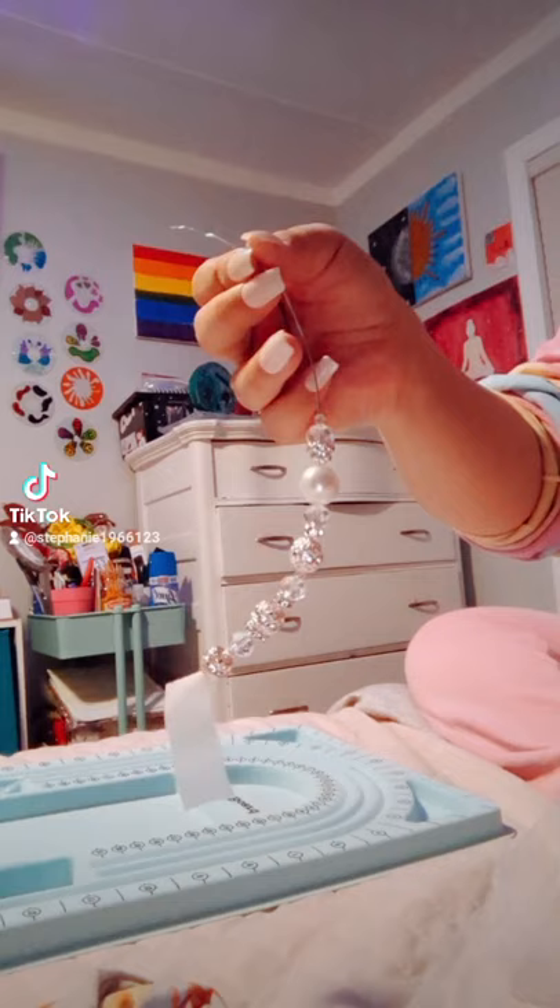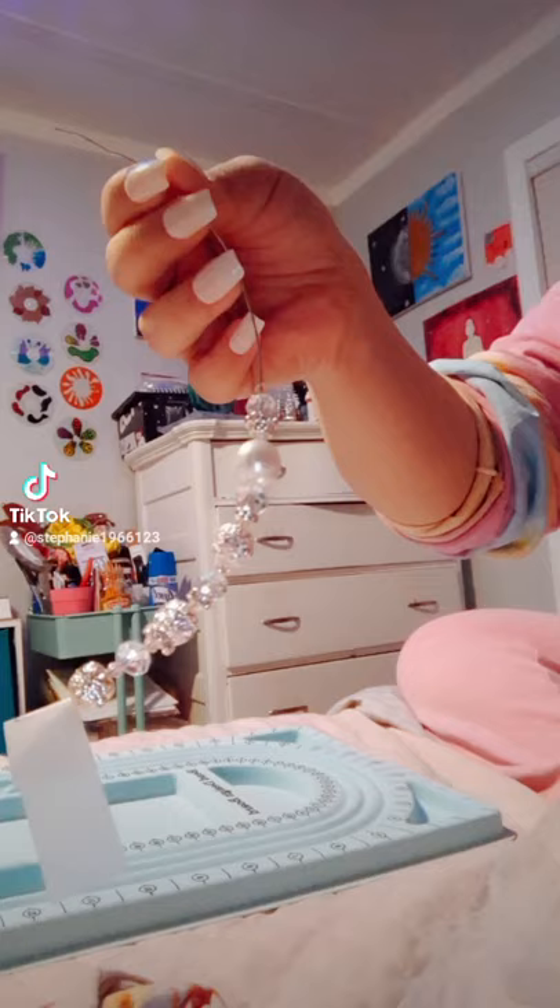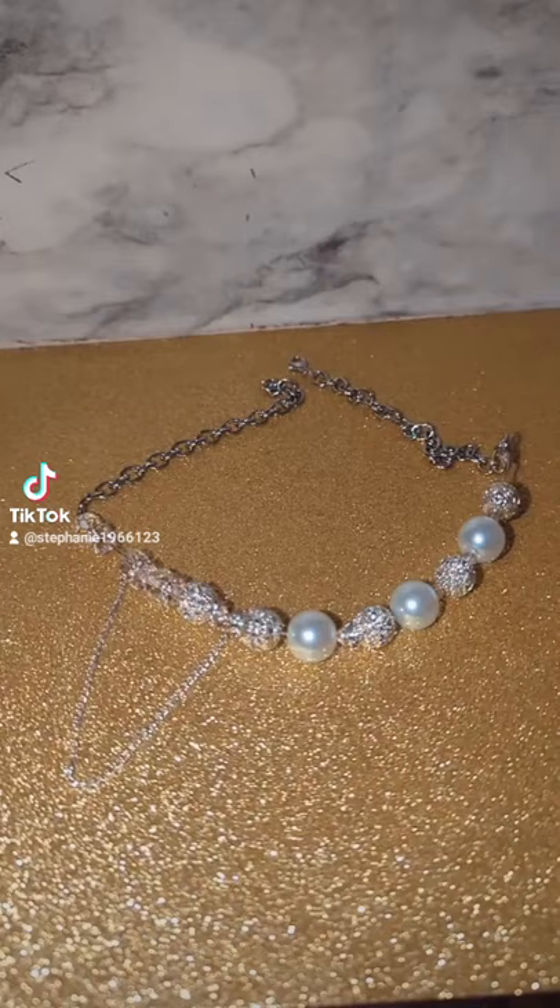I'm doing the same dupe as Martha's necklace, but mine is a little bit more Christmas edition with sparkles. I'm going to add more into this, so I'll be right back until I finish.